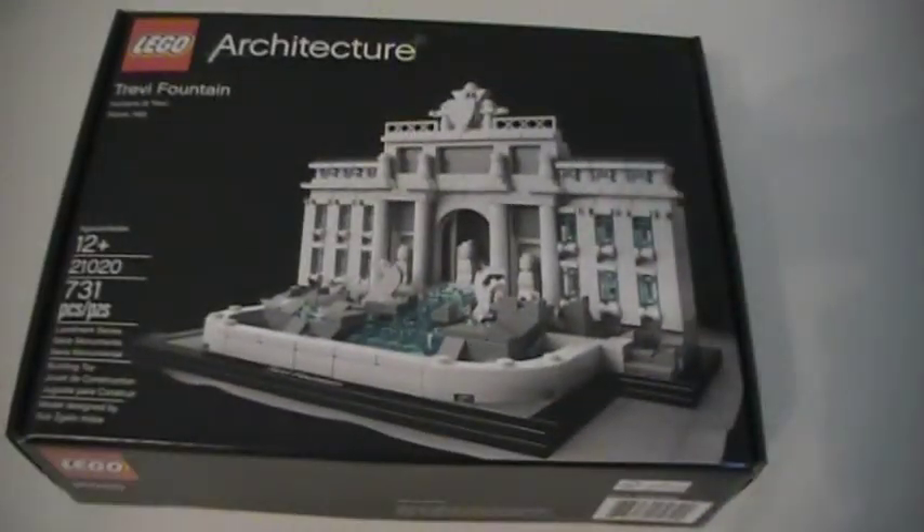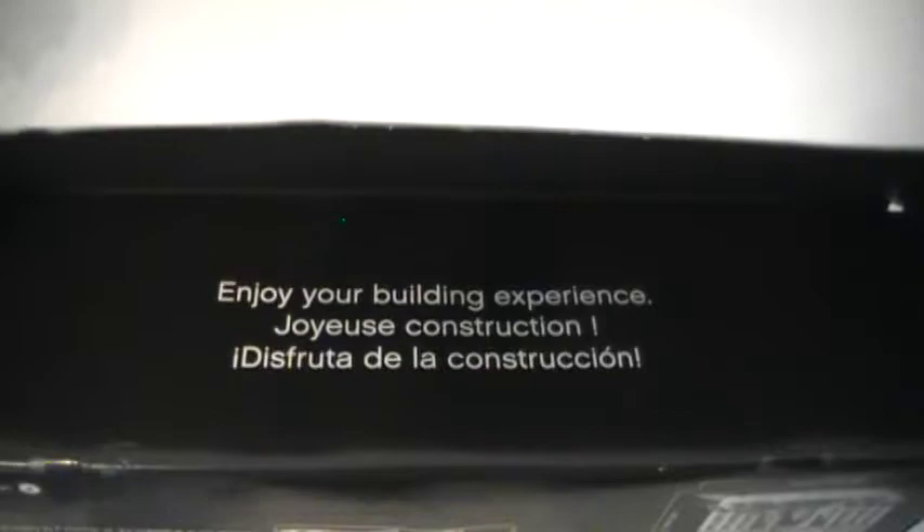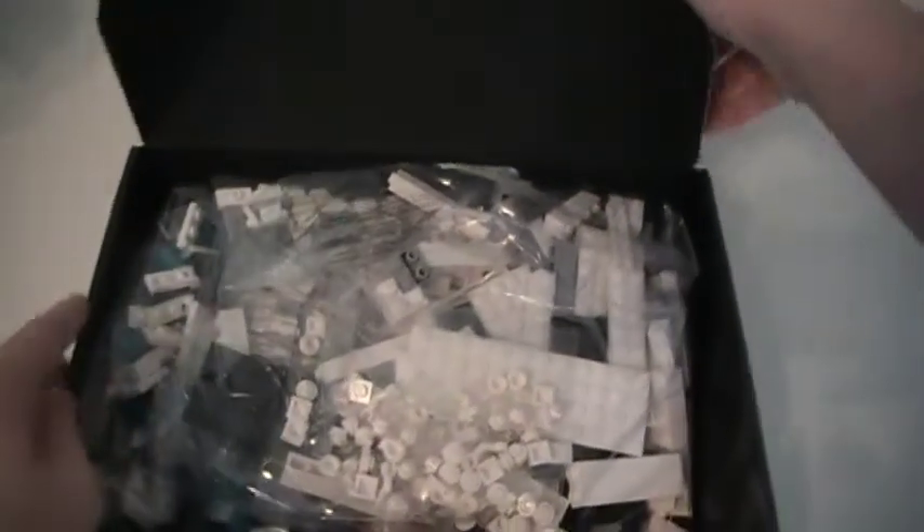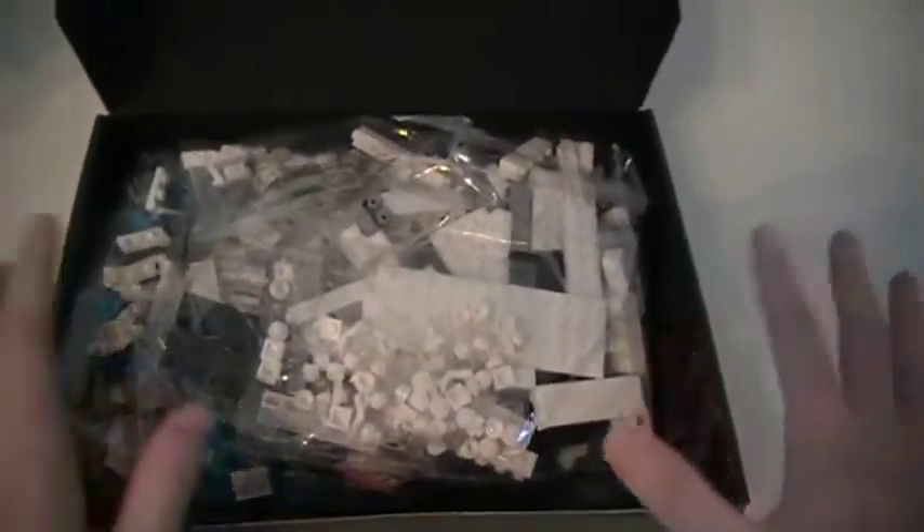Let me go ahead and open up the box. When you first start opening it, it says 'Enjoy your building experience.' I thought that was cool — I've never seen a LEGO set that said that before. It just opens up like this; it's a little different than normal LEGO sets that aren't architecture sets.